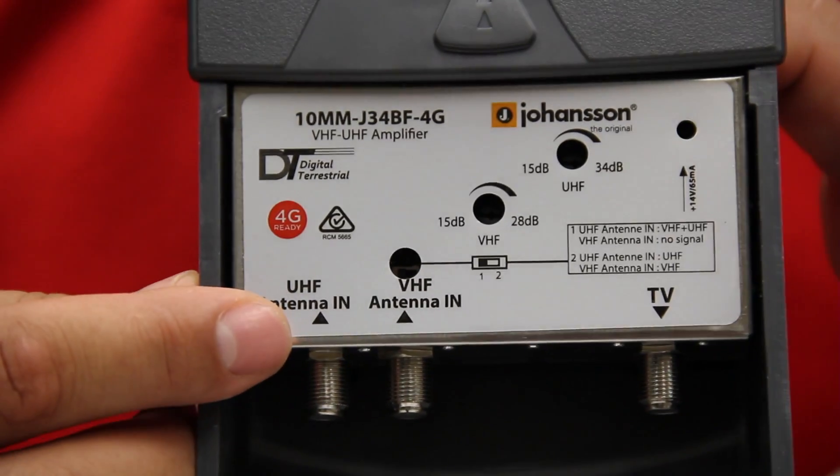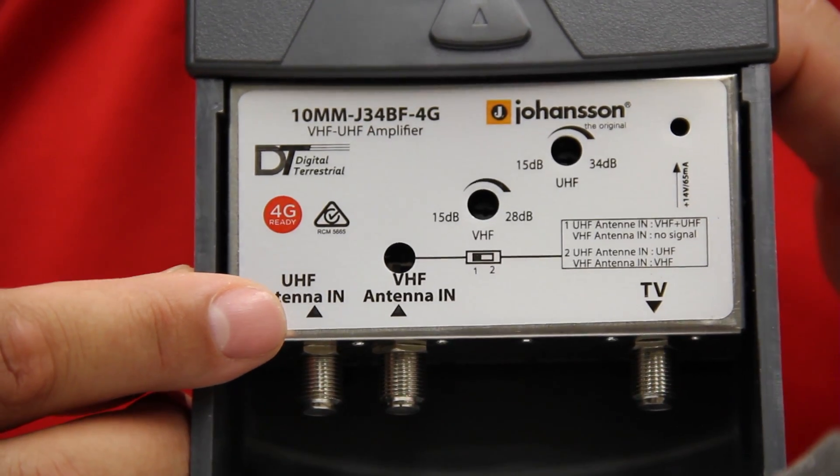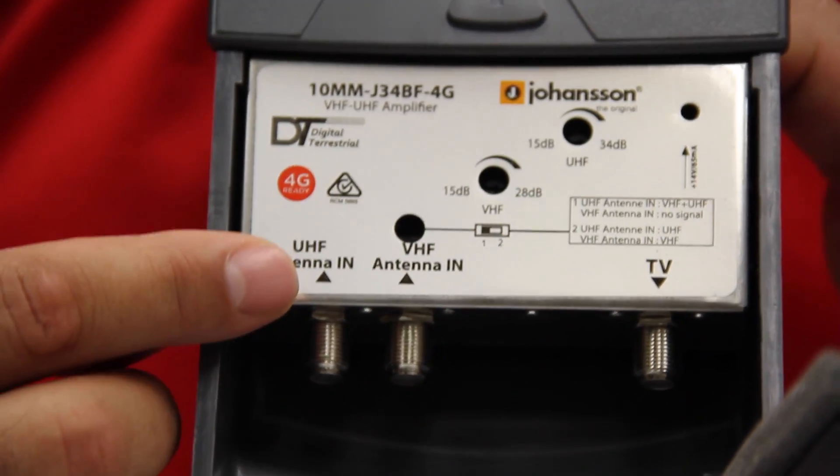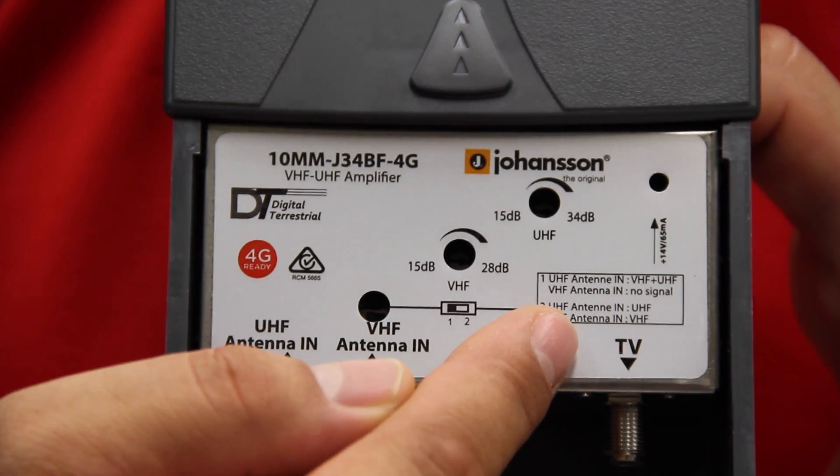It can be used as a combination input amplifier by setting the selector switch to position 1, or used purely as a VHF or UHF amp or both simultaneously by setting the selector switch to position 2.